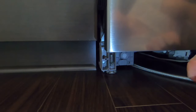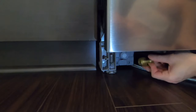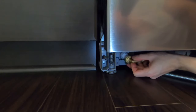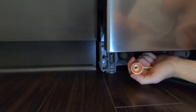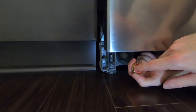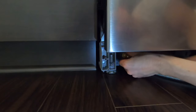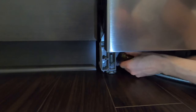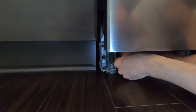Now we'll hook up the water supply line. I'm going to take my 90-degree water supply elbow and hook it up to where the water goes into the dishwasher. You don't need any Teflon tape when there's already a rubber O-ring seal in there — it's redundant and not necessary, especially on these plastic threads. So you're just going to hand-tighten it like a garden hose.